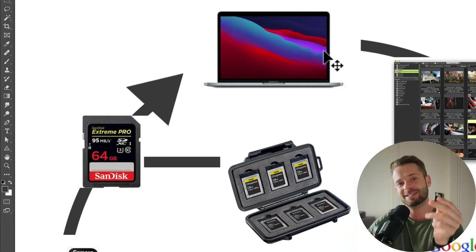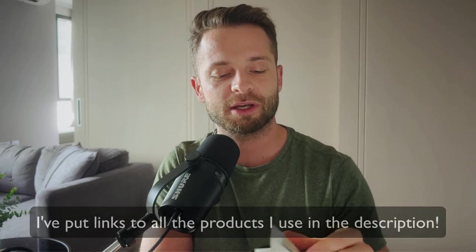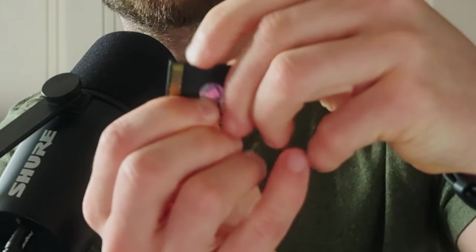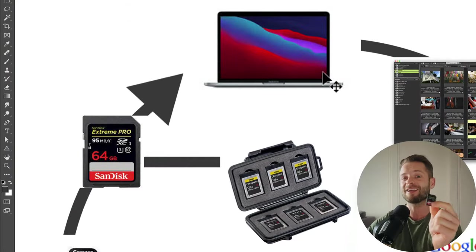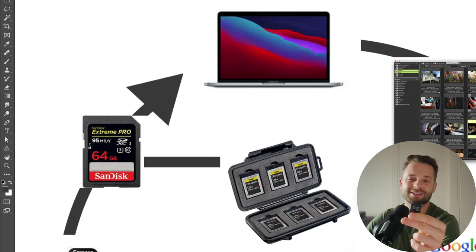I back it up onto my computer and then I take the SD card and put it into this handy little pouch. You can get SD card pouches — I put all the safe-to-use cards on one side and the don't-use cards on the other. Also, that little notch on an SD card puts it into a lock position so you can't format or write to that card. I put these into a case and don't format them — this is my first backup. And I'd recommend keeping your laptop and SD cards separate from each other, at least in separate rooms.